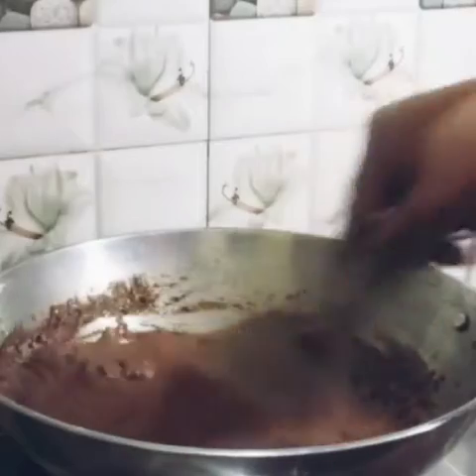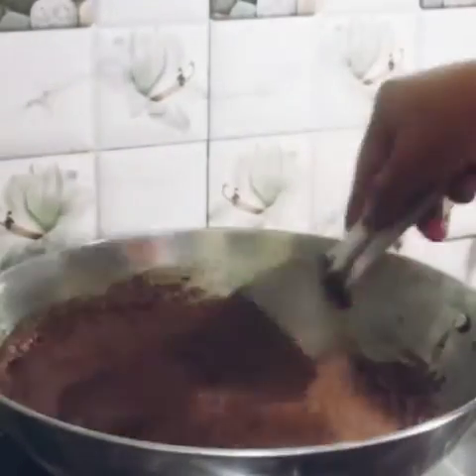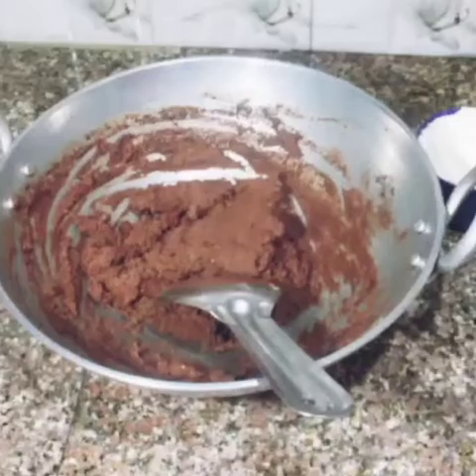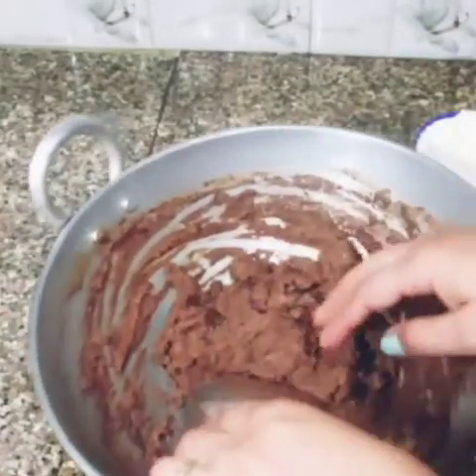It's 100% done. Now, we'll turn off the gas flame and let it dry. After that, we'll add the sugar powder. Let it cool to a little room temperature.